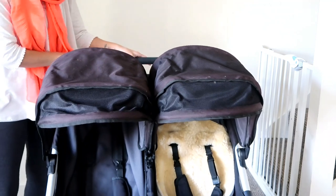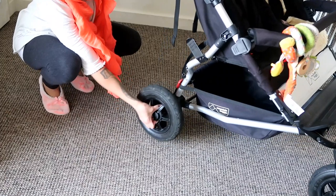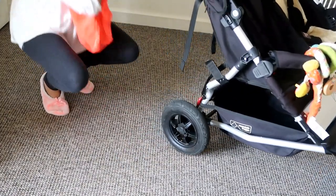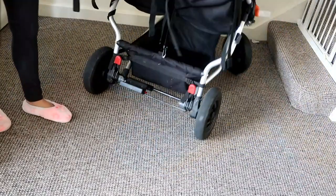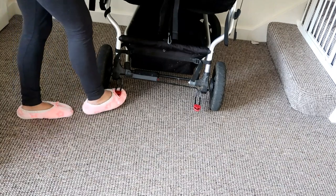The wheels clip off really easily, which is really handy for the car. I need to do this to get it in my car, and also if you've got muddy wheels it just makes it much easier. The brakes are two levers on the side and they're really easy to flip down and flip up.